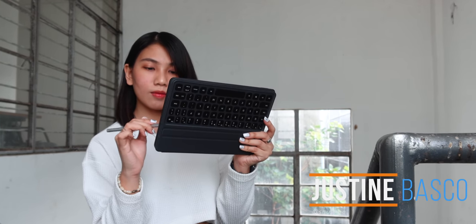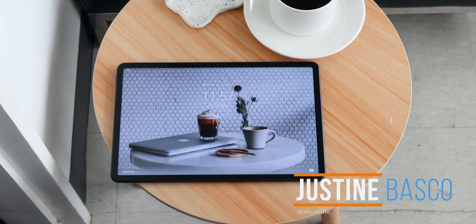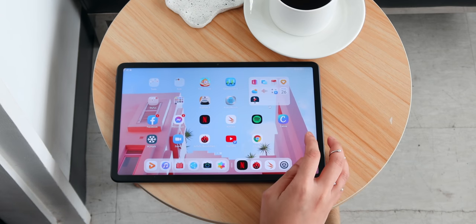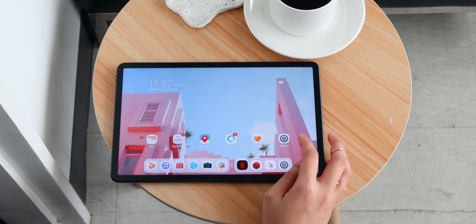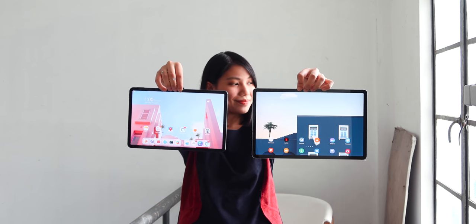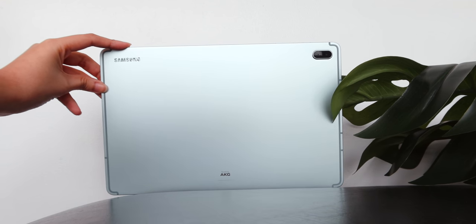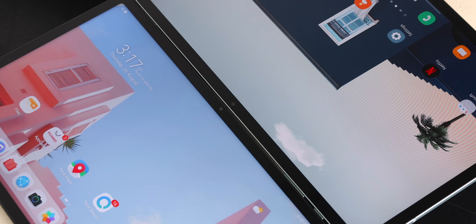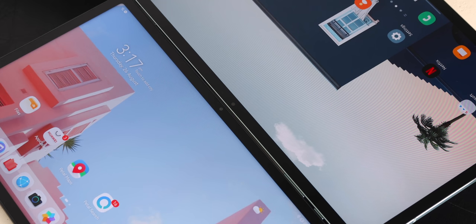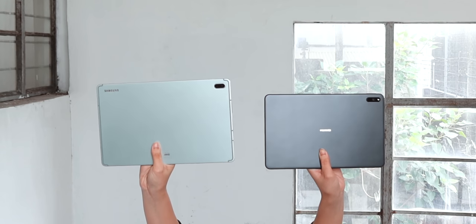Hey guys, Justin here of Yuga Tech. So we've been using this Huawei MatePad 11 for a couple of weeks now, and we can say that it's one of Huawei's bang-for-your-buck tablets. With HarmonyOS making it easier to deal with the lack of Google Mobile Services, the question is, how does it compare to other Android tablets? We have here the Samsung Galaxy Tab S7 Fan Edition and the Huawei MatePad 11 — two tablets expected to have flagship-grade performance with not-so-high-end price tags. Let's see how they fare against each other.